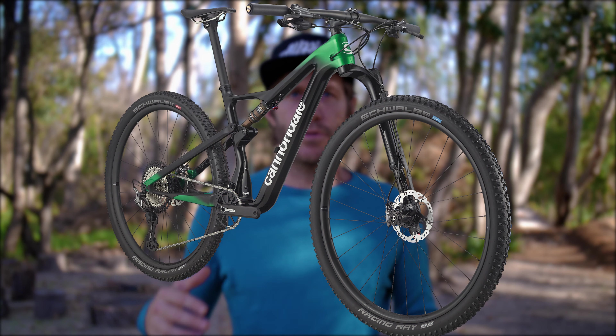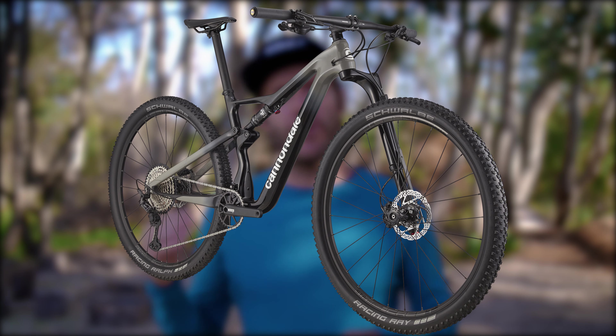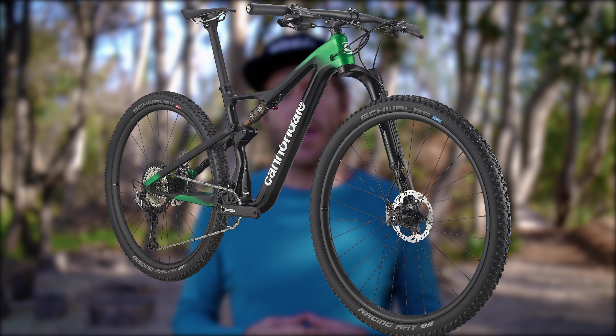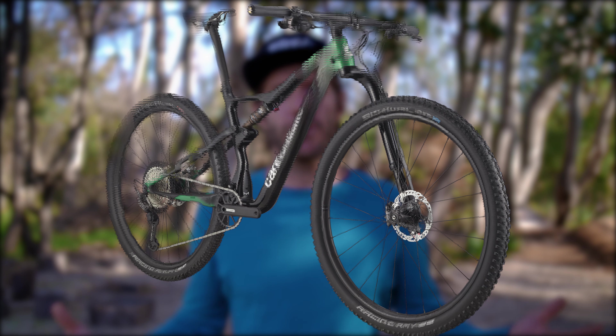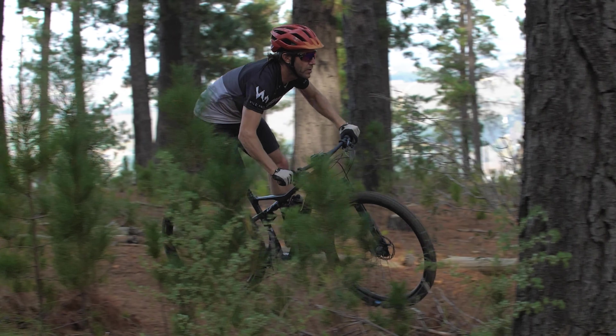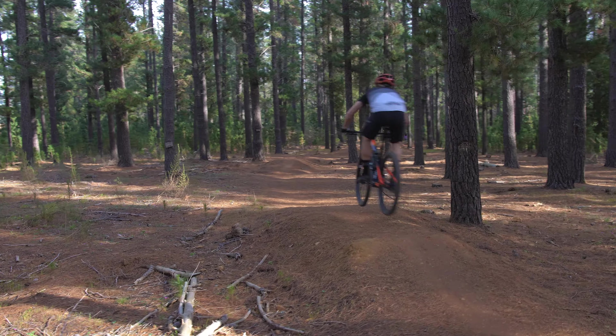So what are the other bikes in the Scalpel range? At R99,995, our Scalpel Carbon 2 test rig fits right between the Scalpel High Mod 1 at R139,995 and the Scalpel Carbon 3 which retails at R74,995. The High Mod 1 uses Cannondale's Ballistic High Mod Carbon frame and comes equipped with a Shimano XTR 12-speed drivetrain, brakes, carbon bars, and a carbon NV seatpost. The Carbon 3 is specced with Shimano SLX 12-speed and comes with alloy rims. Within the Scalpel range, we reckon the Carbon 2 represents the sweet spot for performance, reliability, and price — offering a compelling combination of out-of-the-box raceability and trail capability. This is not a trail bike, but a very fast and forgiving cross-country racer that will surprise you with its range.